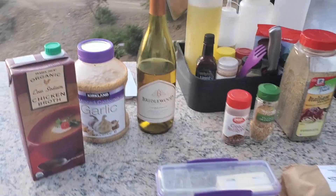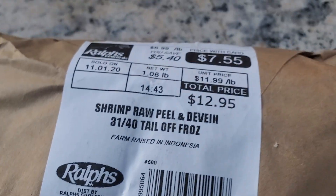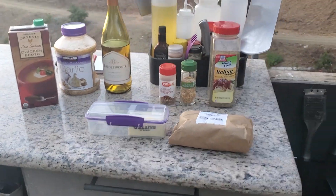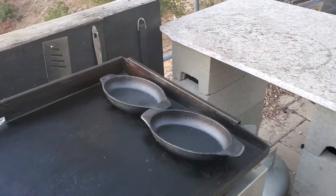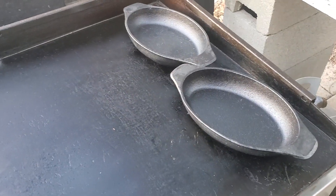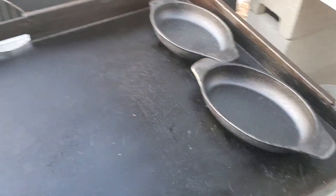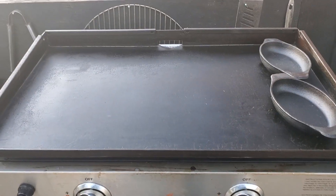It's almost dark, we better get started. What are we getting started on? Shrimp scampi — done it once and it came out great. I'm probably going to use these little cast iron thingies I picked up at a Burlington store. Anyway, let's get started.